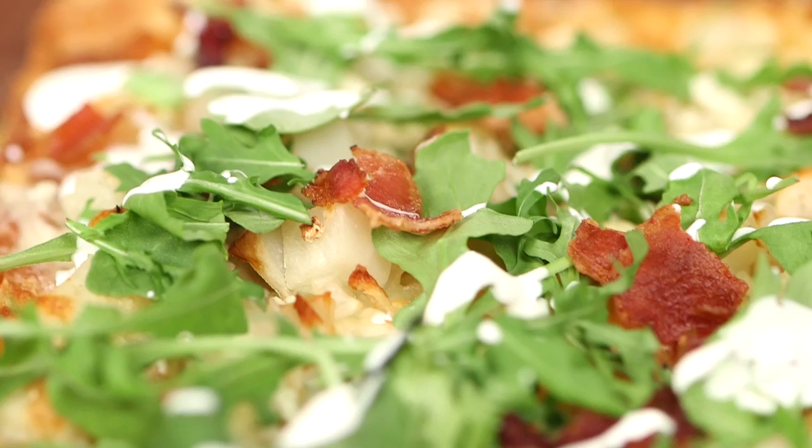So Aida, what do you have for us today? This is a flatbread pizza with some blue cheese, bacon, and arugula. It's kind of like the perfect thing you could make for a weeknight meal, for an easy party, and of course for a good Sunday Funday football day.